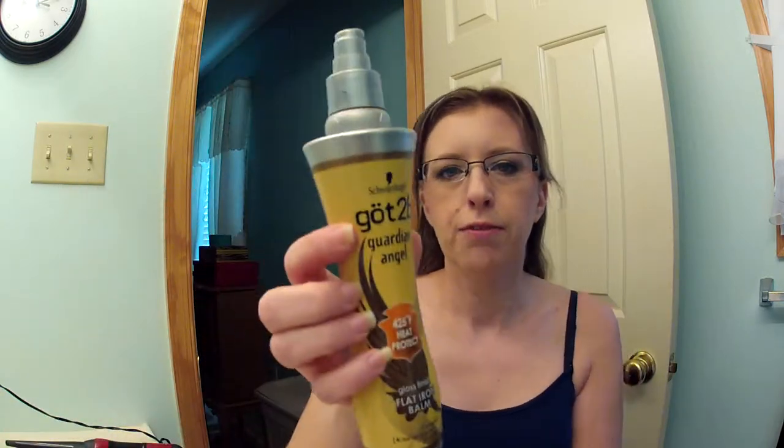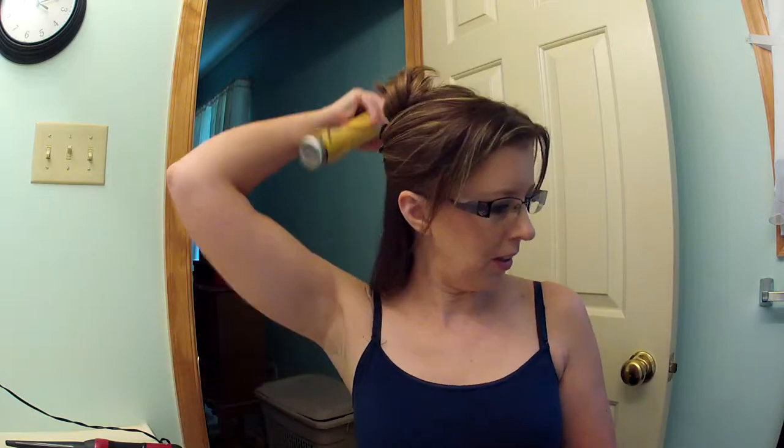So to start with dry hair, all I put in it was a little bit of mousse. I'm going to wrap it up — this is like the third time I tried doing this, the other two times things went awry. I'm using the Gotta Be Guardian Angel Flat Iron Balm. I love the smell of this stuff. Just a little bit because you don't want to make your hair wet.